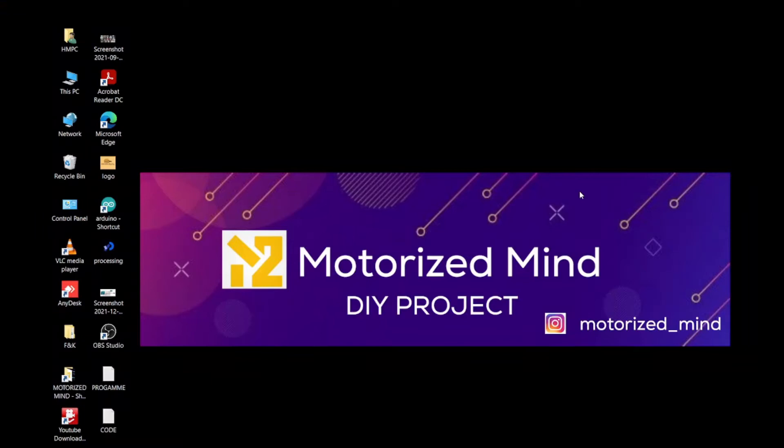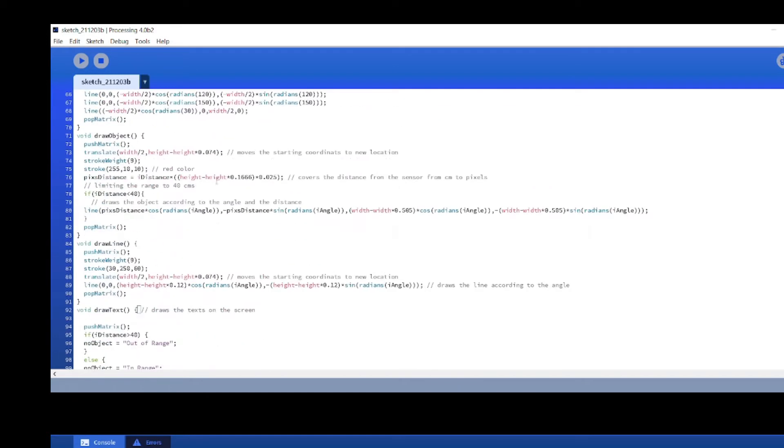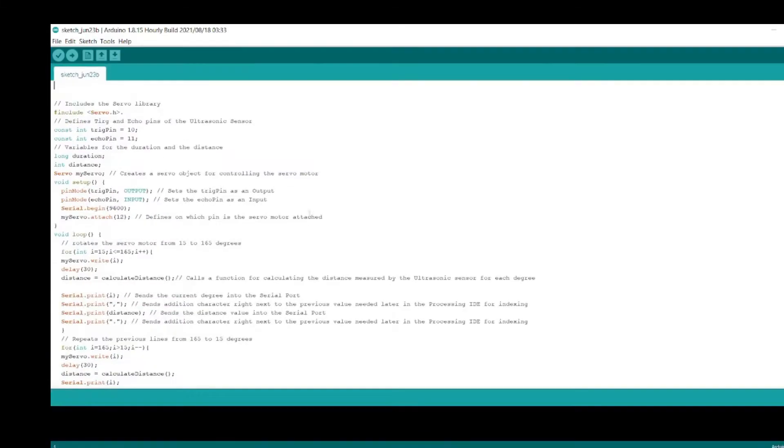Now open the Processing software. Download the zip program given in the description. You have to match the COM port given in the program with the Arduino software.